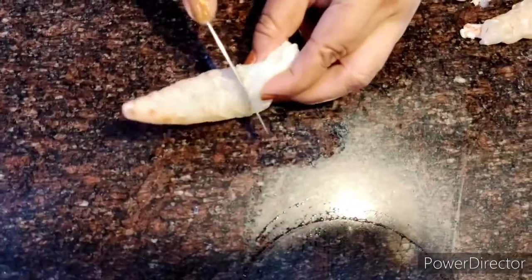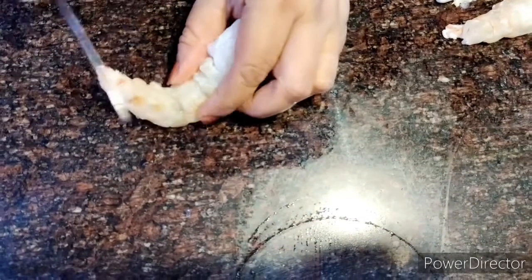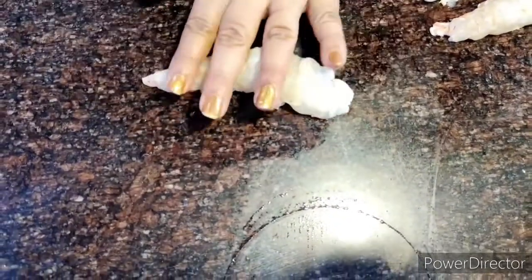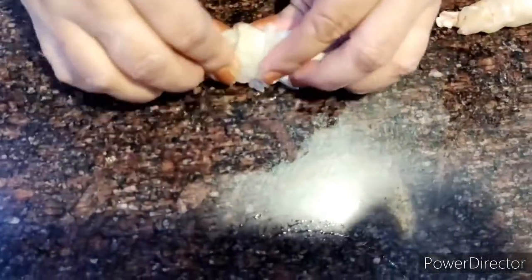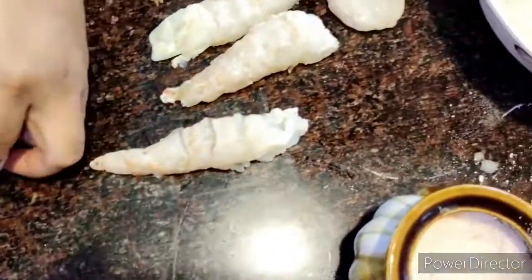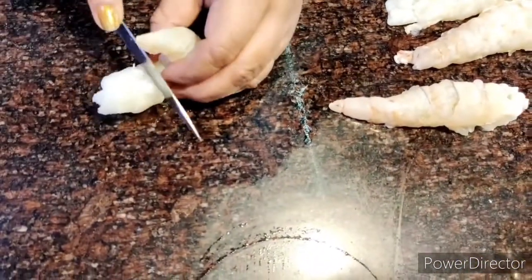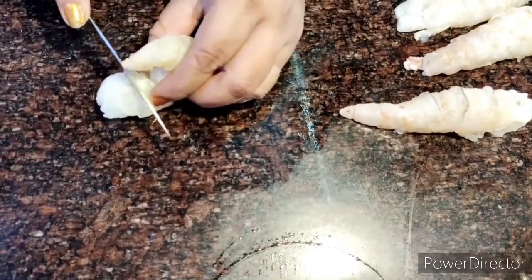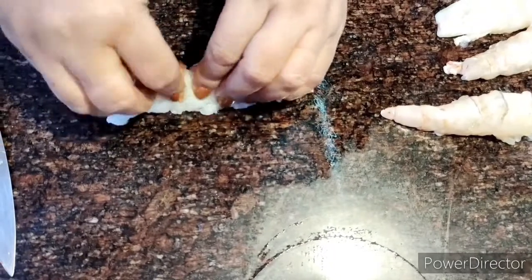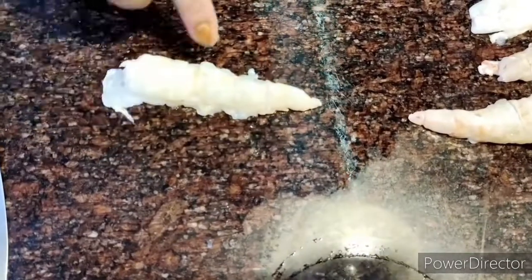Next I take the prawn, turn it over, and cut little slits — turn it over and press it down so I get the entire length of the prawn. They will not curl when I cook them. Just give a slit or two, maybe three or four but not too many. Press hard so they are flat — this also makes them easier to fry.